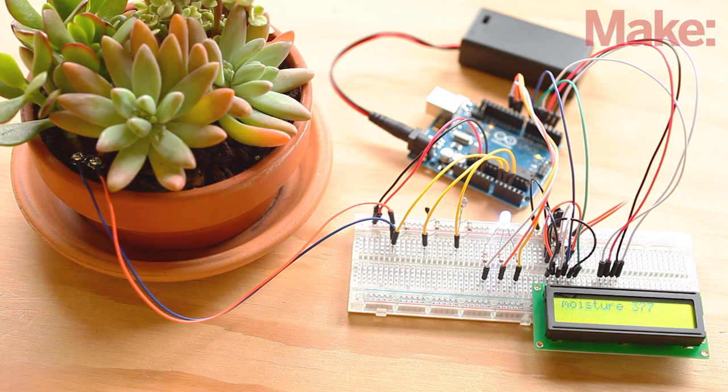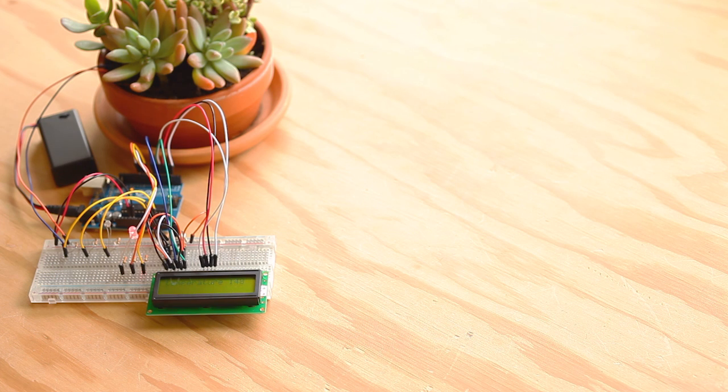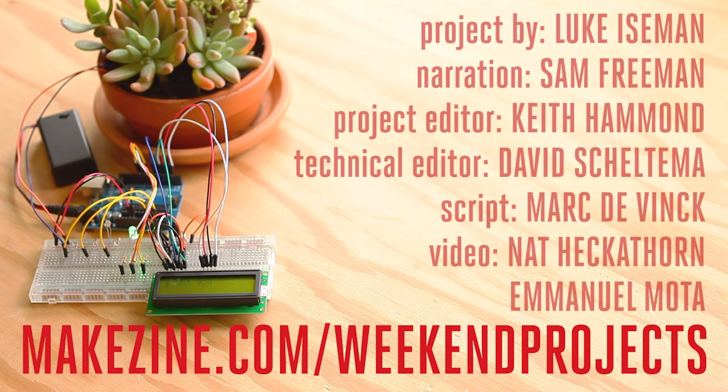This project is a launching point for further automating your plant's needs. Once you get these basic sensors working, think about how you might record the data over time or send alerts if something goes wrong. The Arduino can handle more sensors too. How about adding a pH meter, light spectrum analyzer, or humidity sensor? What else can you do? Let us know in the comments on the project page.